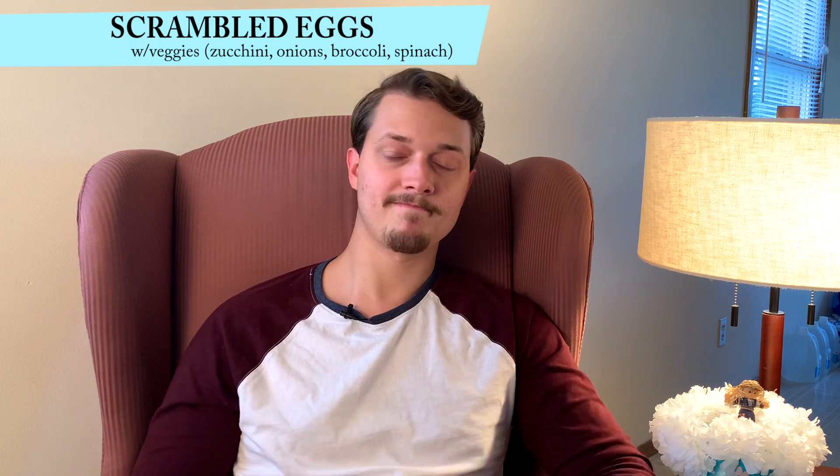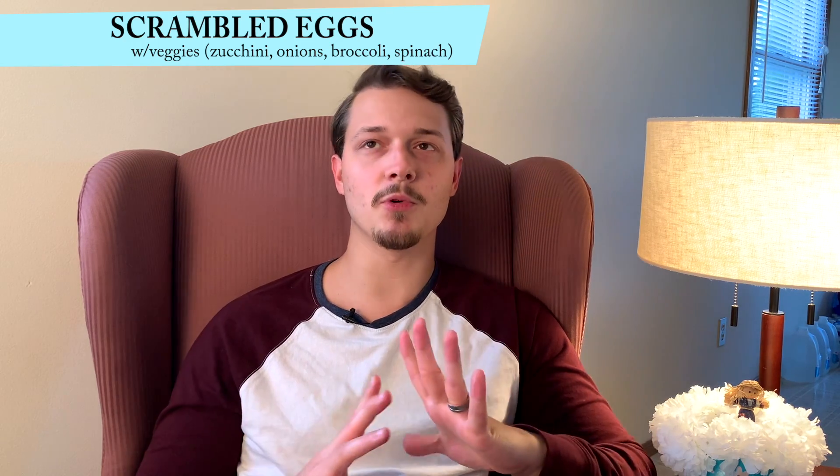First, we've got scrambled eggs with veggies. Why is this a good meal? We're looking for an overall balanced meal with lots of nutrients — vitamins and minerals. We're also looking for protein and fat. Scrambled eggs with veggies: the eggs provide the protein, the butter you cook them in provides the fat, and the veggies provide additional nutrients. Veggies I like to use are zucchini, yellow squash, onions, spinach, and broccoli — all good options.